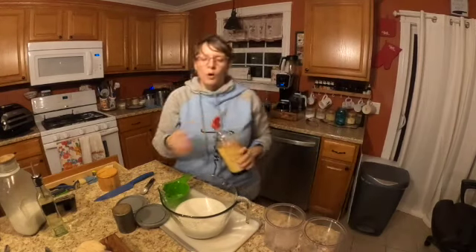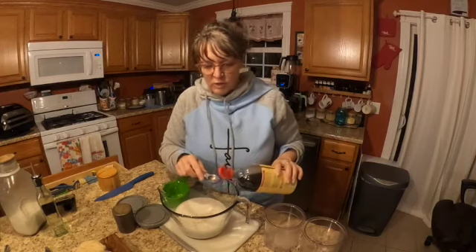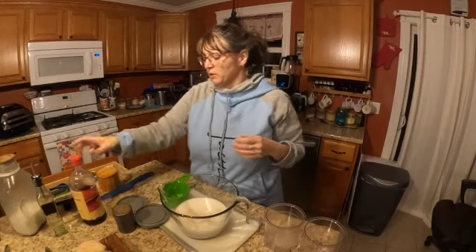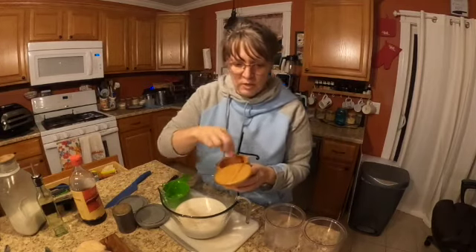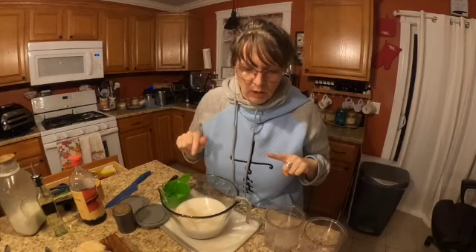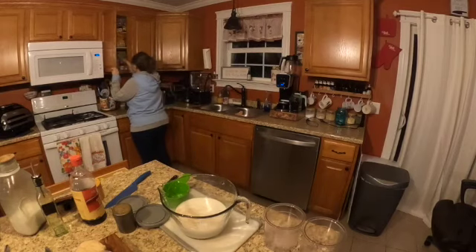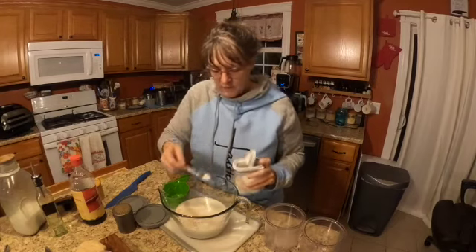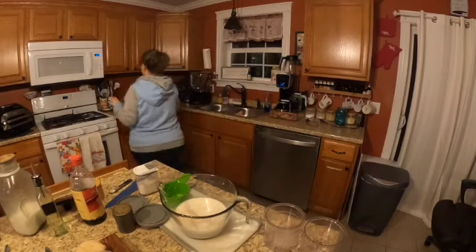Two teaspoons of vanilla, two pinches of mineral salt, and then a quarter teaspoon of gluki - so half a teaspoon since I'm doubling. All right, easy peasy.